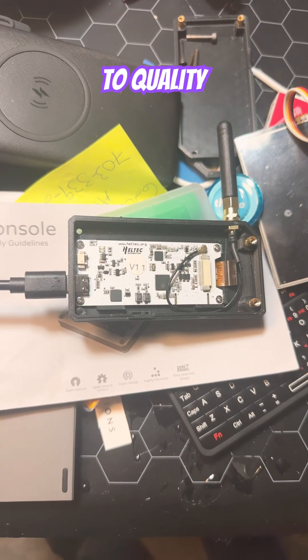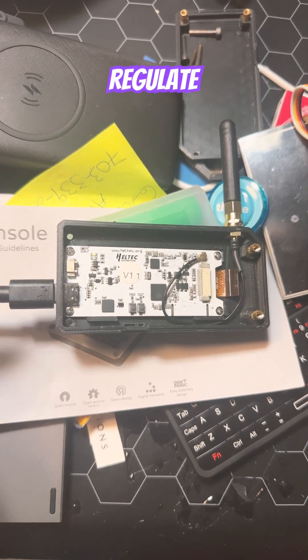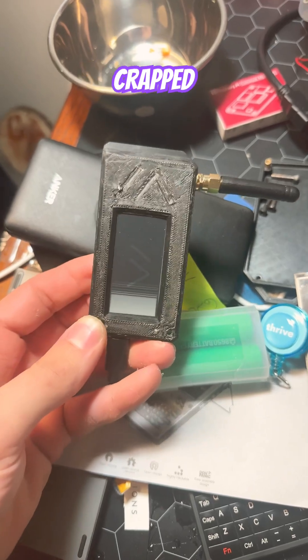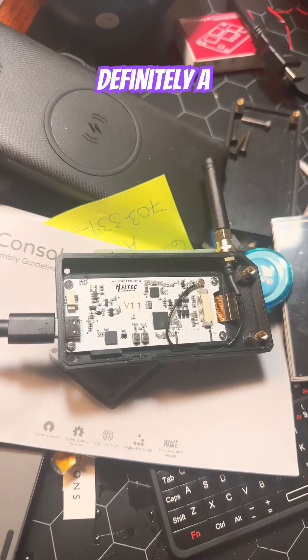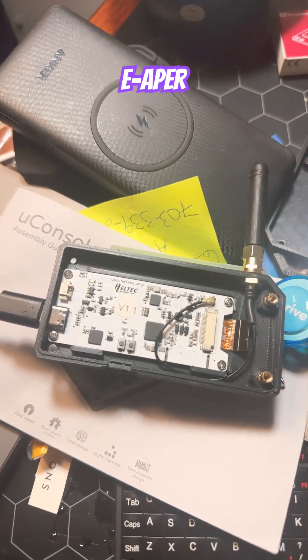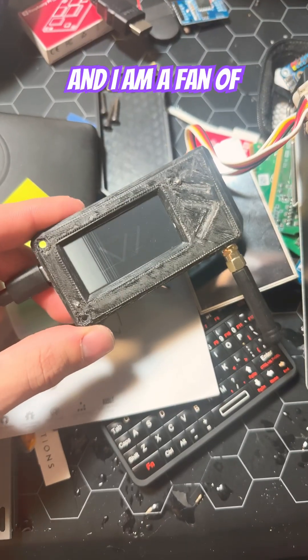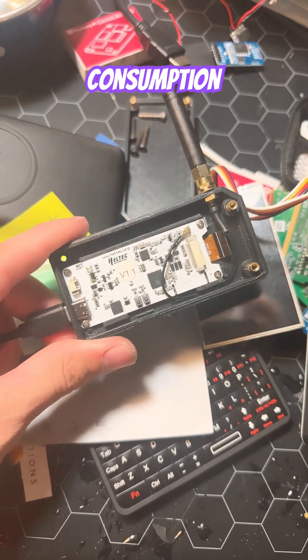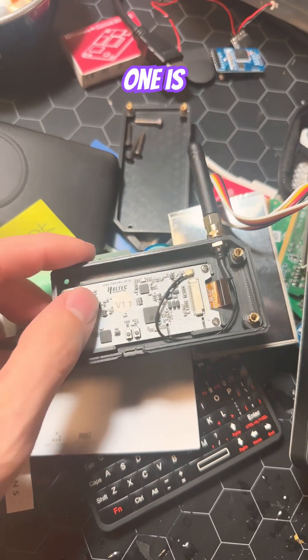Due to quality control issues, it doesn't regulate power very well. And after only a week of use, this little guy absolutely crapped out on me. I'm definitely a fan of low power consumption e-paper displays, and I am a fan of different Heltec products. But if you're looking for a low power consumption LoRa radio, this one is not it.